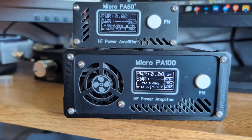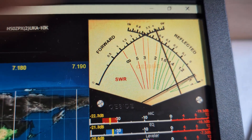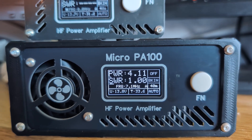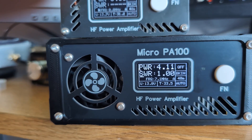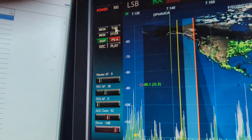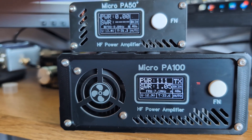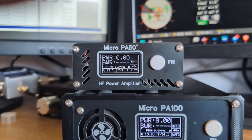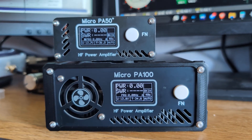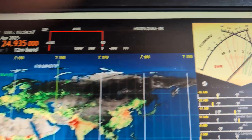Now on 40 meters with the amplifier turned off. Sending a carrier — my SWR here is about 1.0, very low, and the output power is 4.11 watts. Turning on the amplifier and sending a carrier, I get about 112 watts out with around 4 watts in. If I push beyond that I'll probably trip the amplifier since 120 watts is its limit. Tuning just at the limit, I get about 120 watts out, and the SWR from the Hermes Lite to the amplifier is about 1.5.